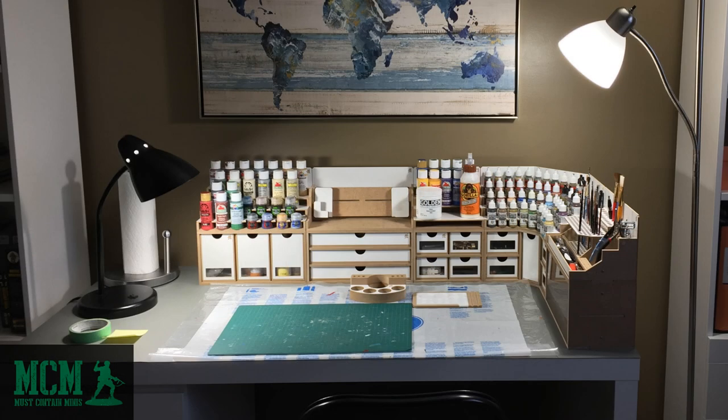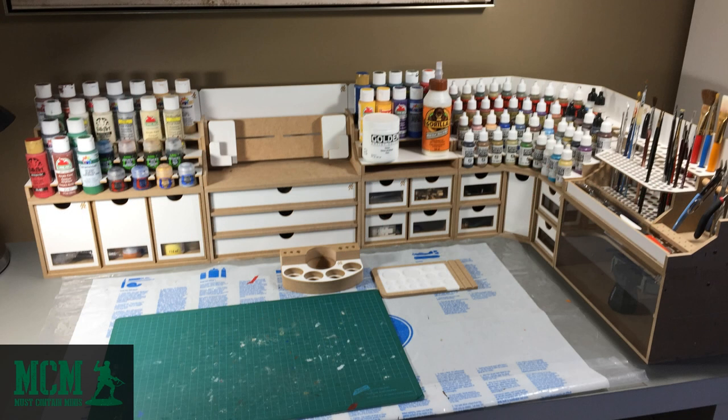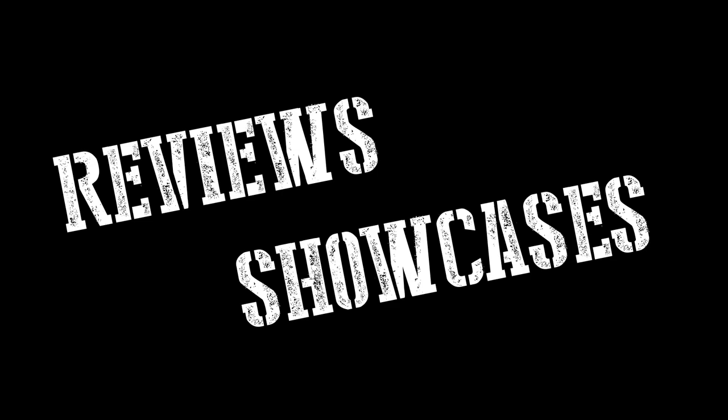In the interest of full disclosure, this is not a paid video. HobbyZone sent me these products for review well before the creation of my YouTube channel. They actually sent me these products for review for my website, Must Contain Minis. There will be a link in the description below for the reviews I wrote about this product in the past. I think this workstation is fantastic and I want to tell you about it today. My name is Jay and you're watching Must Contain Minis. I do reviews and showcases of miniatures and miniature related products.